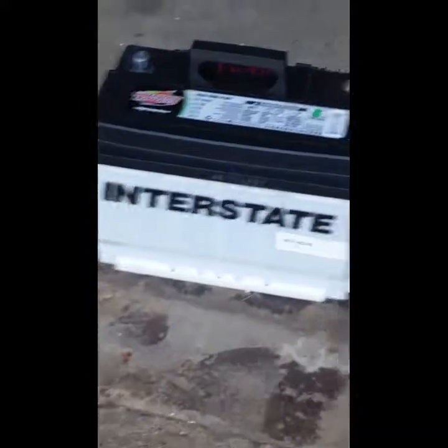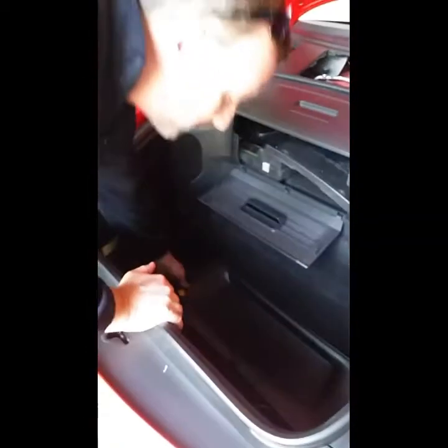We're going to show you something beautiful today — we're going to be changing the battery in the Porsche. This is my dad's. The battery isn't in the back; it's in the middle. This is a German sports car — my dad's German sports car.